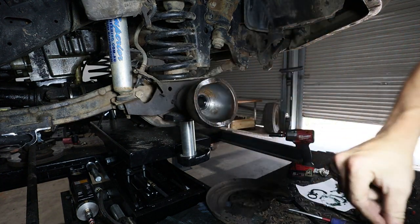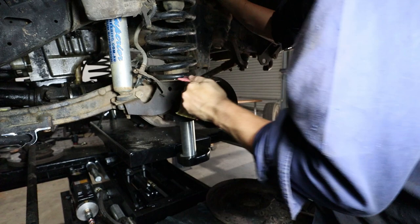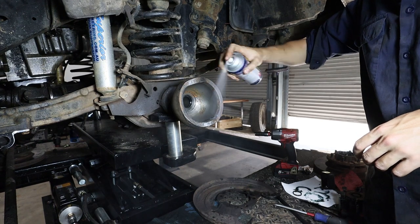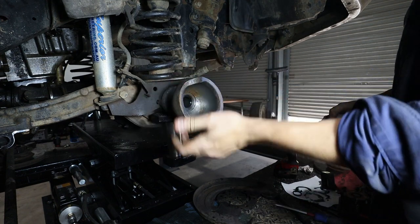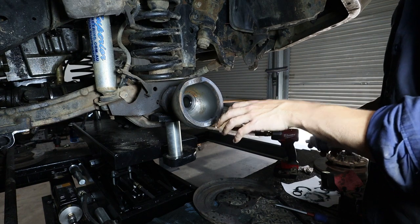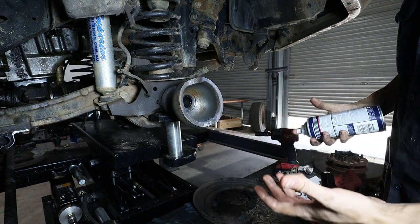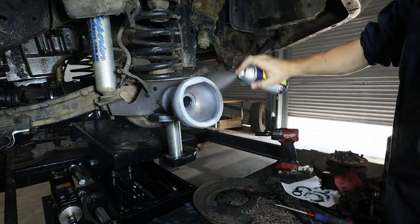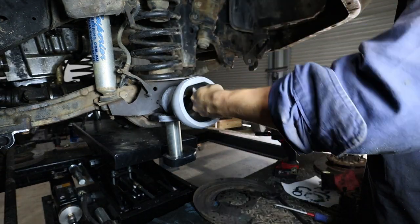Now we're going to sand the ball to make it nice and clean, then prime and paint it. These are the old bearing races, so it's okay if paint gets into them at this stage. If you've already installed the new bearing races, be very careful — you don't want paint in them. It's probably not going to cause a huge problem, but by the book you still don't want paint in the new races.